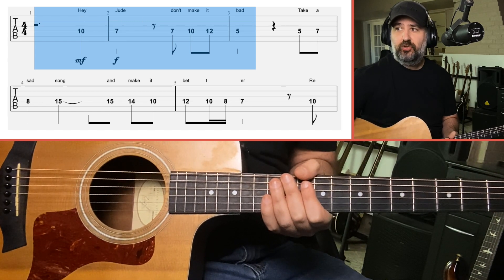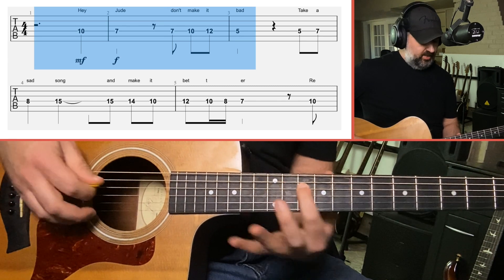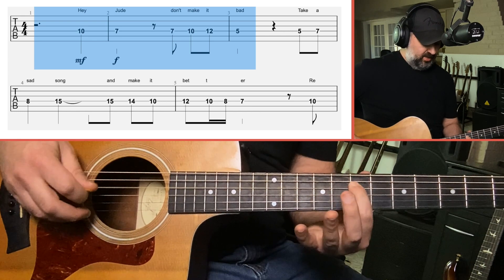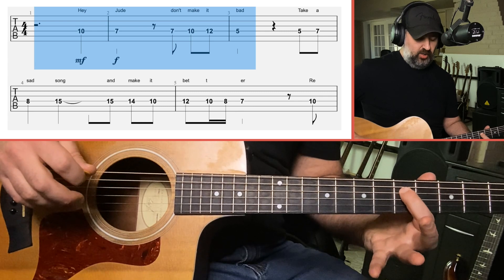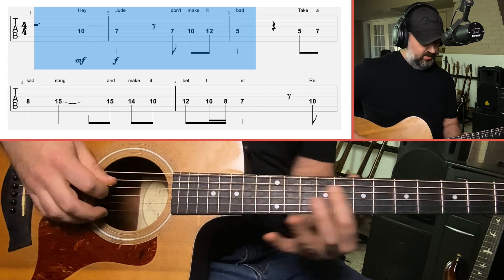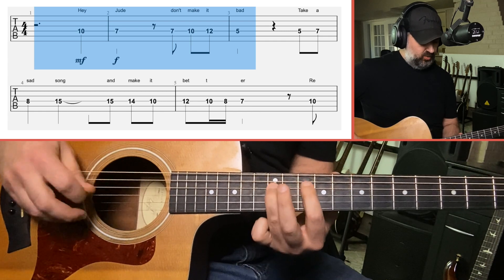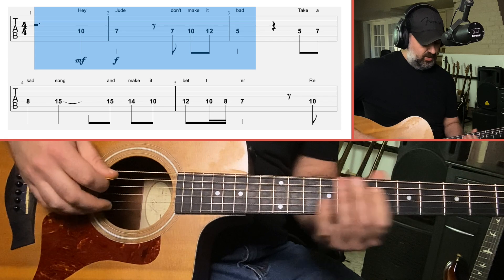The first chunk is 'Hey Jude, Don't Make It Bad.' On the D string: 10, 7 is 'Hey Jude,' and then 7, 10, 12, 5 is 'Don't Make It Bad.' So: 10, 7 — 7, 10, 12, 5. Work through this in very small chunks.